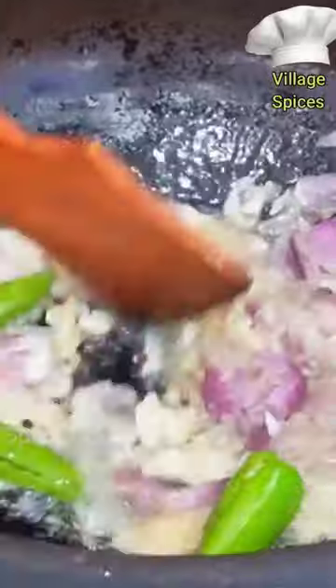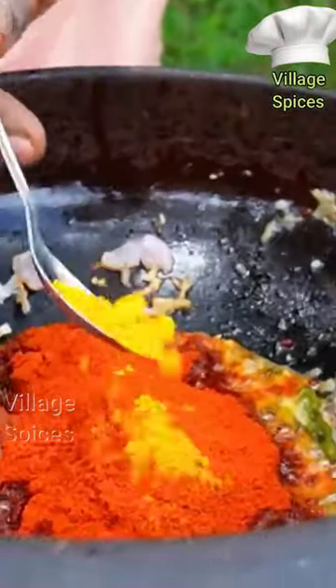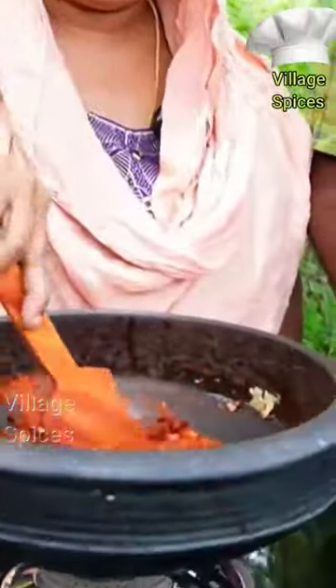I put 3 tablespoons of Kashmiri. 1 tablespoon of a small onion. 1 teaspoon of a small onion. It's not too much.